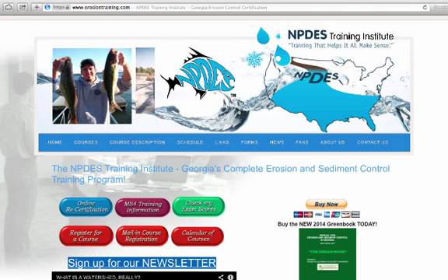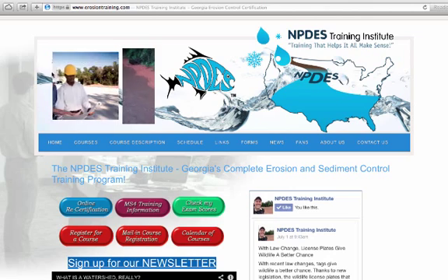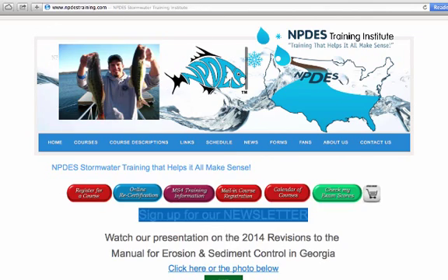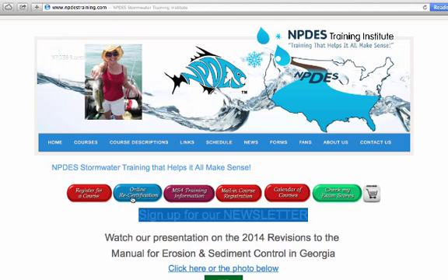Well, today I want to show you just how simple it is to get signed up, registered, and take your online certification course. There's really nothing to it — I think you'll enjoy it. So when you're on our website, either erosiontraining.com or NPDEStraining.com, you'll find a blue button that says 'Online Recertification.'